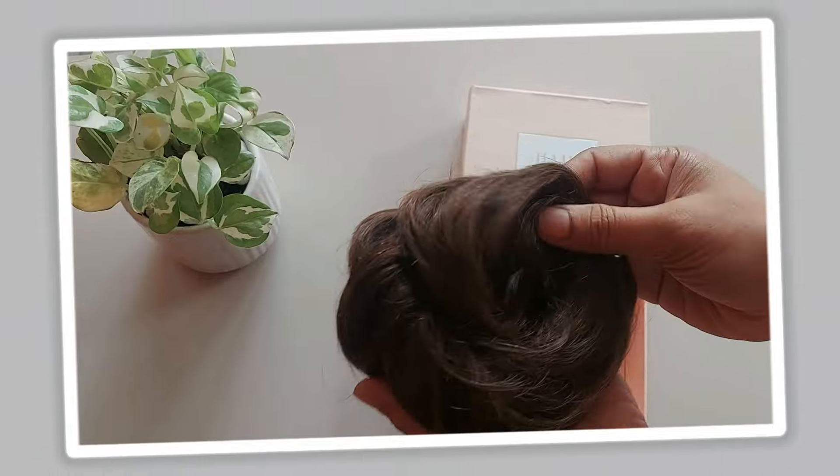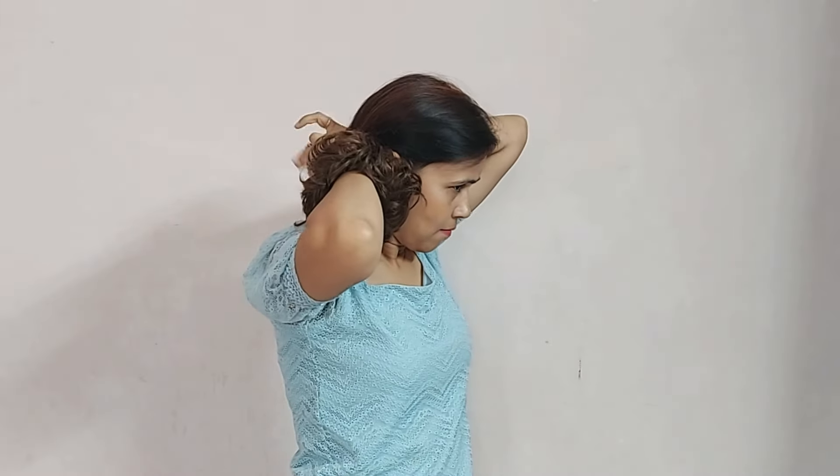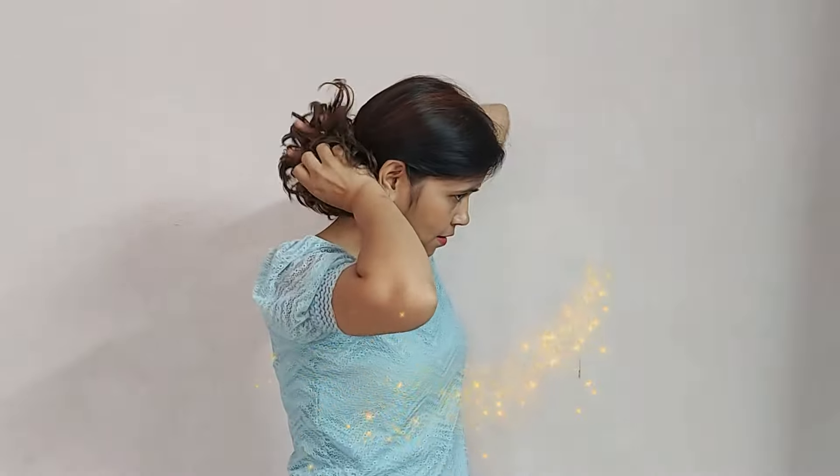Let's see how to attach this to your hair. My natural hair volume is too less — you can make a bun from a section of your hair or from all of your hair, and then tie this to your bun. And you are done.